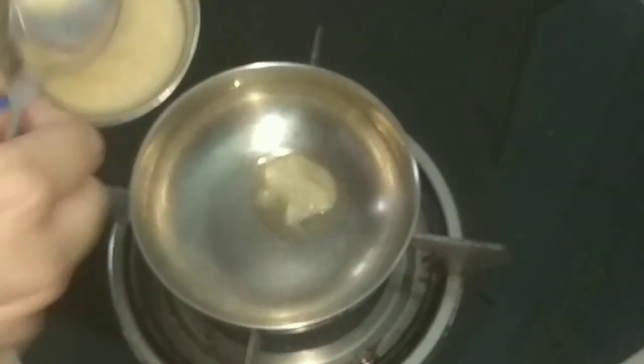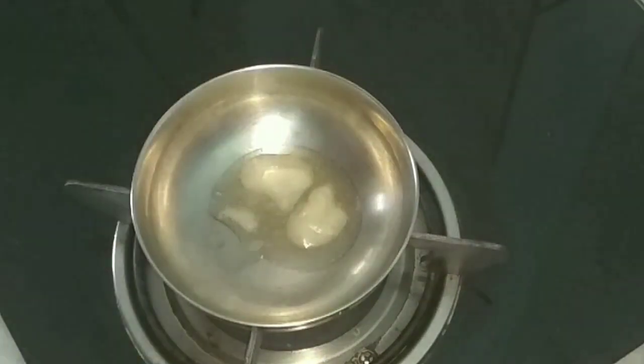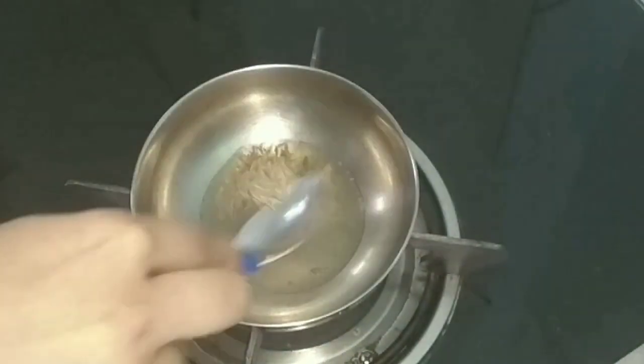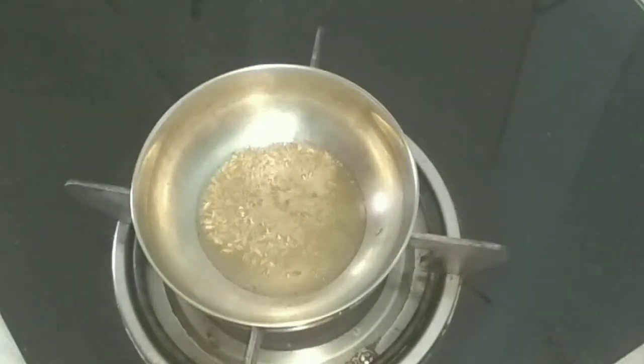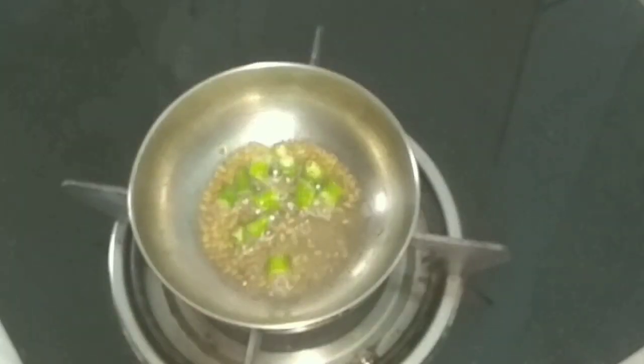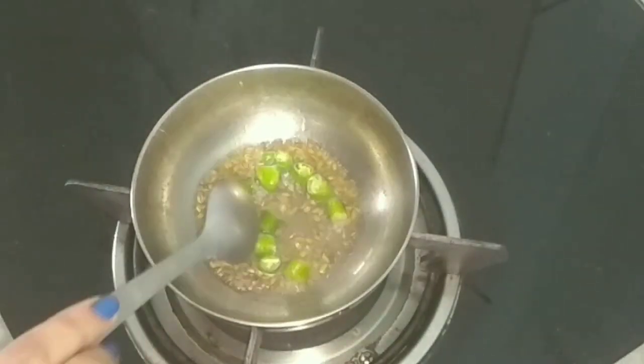First I will take ghee in a pan — you may use groundnut oil if you want to. Then I will add the cumin seeds to it. Let them splatter. I will add finely chopped green chillies to it now. Mix it well and switch off the flame.